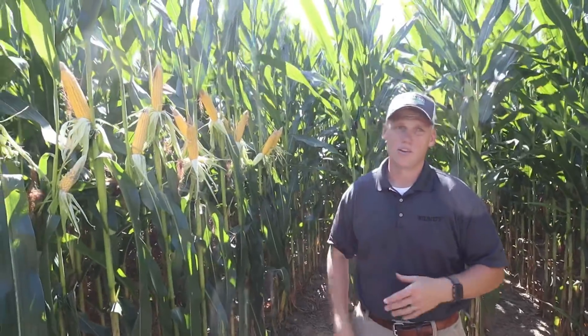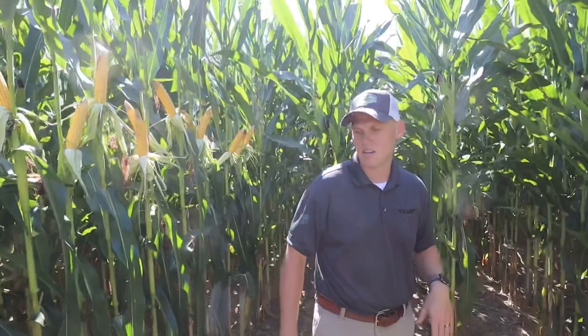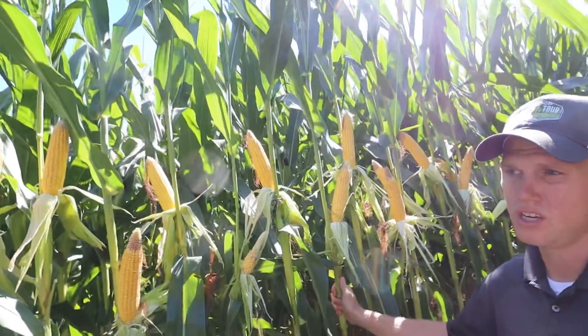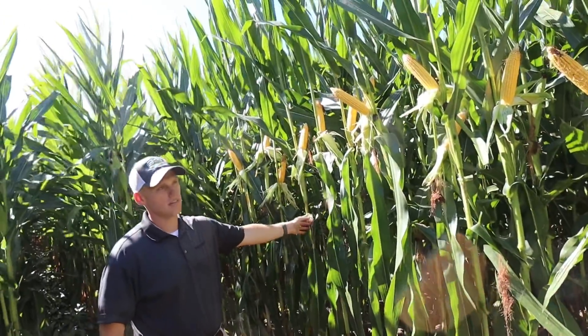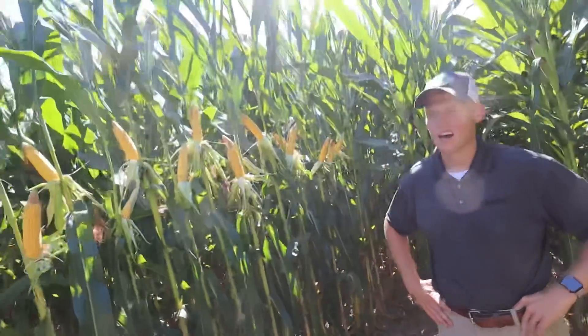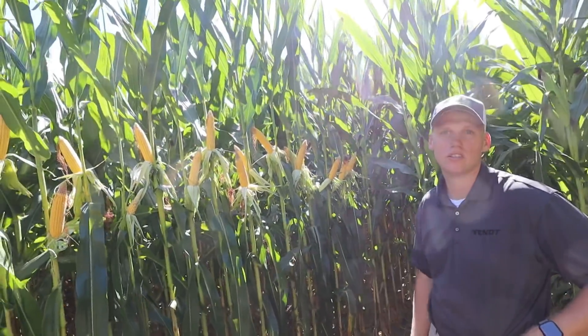On my right is a three-inch planting depth, and on my left a three-and-a-half-inch planting depth. Once we get to this really deeper planting setting, what we're seeing is more yield. The hand-count yield at three inches is around 230 bushels, and the three-and-a-half-inch yield we're actually down to 167. In a normal year the two to two-and-a-half-inch plots would probably be where it's at, but this year our three-inch is actually probably our best yield given the dry conditions.